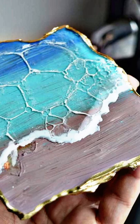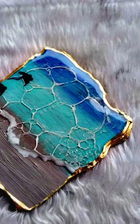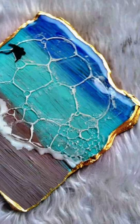Here is the finished product — some close ups of the effect. After the layer has cured, I just outlined it with a golden marker.